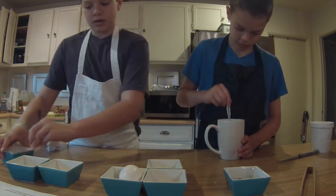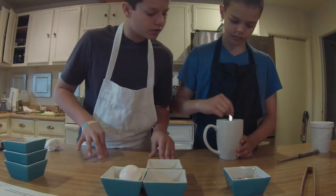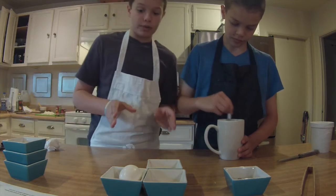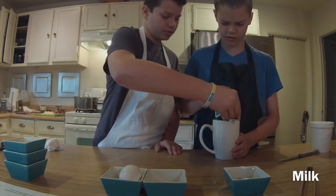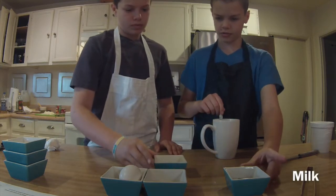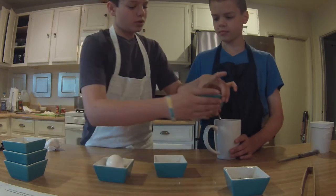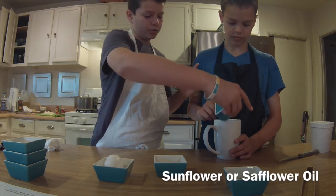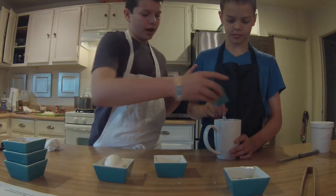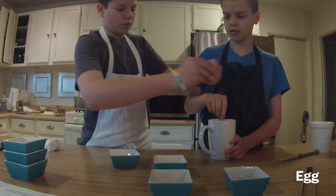There we go. And now when that's well mixed, we'll add milk, sunflower oil or safflower oil depending on what you have around the house, and of course one egg.